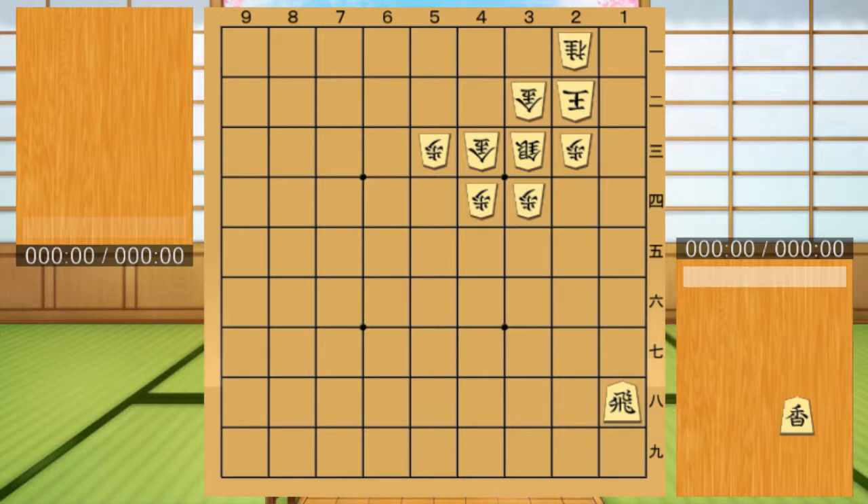Kyosya of the lower row. Drop Kyosya in the lower row and make it work with other pieces. It is very powerful, especially when working with Hisha.